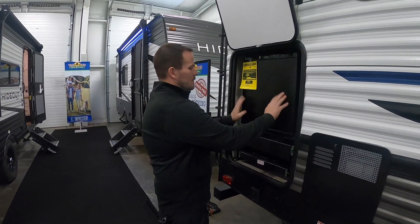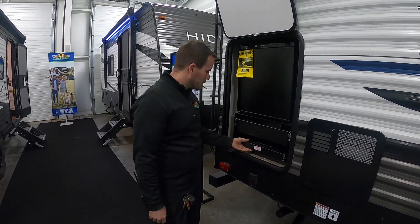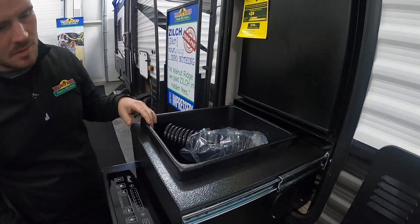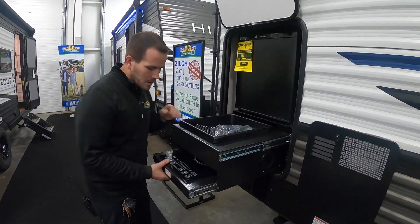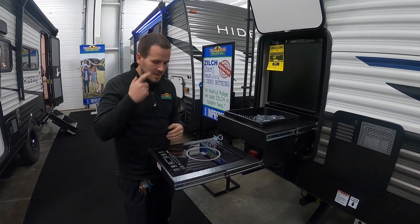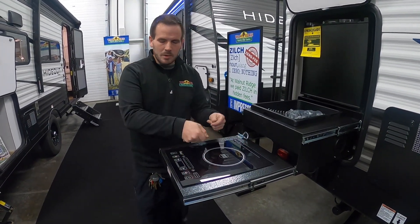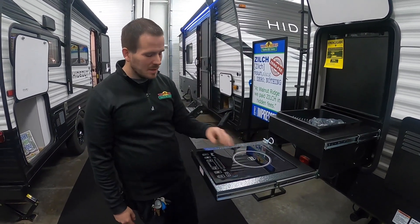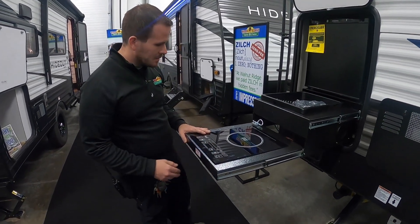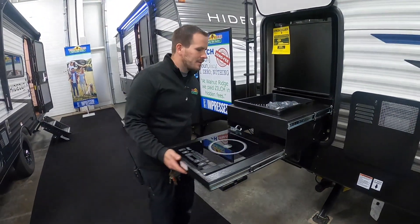Last thing we have on the outside: we've got a little mini 110 fridge — it's 110 only, doesn't run off LP. Then you have your outside kitchen area with a hose that plugs in on the side. You have an infrared grill or stovetop. It comes with a certain pan that will only work with this grill — you have to put it on there and it won't get hot until that pan's on there. There are instructions on how to use it on the inside, and it plugs in — there's the plug. Make sure it's always plugged in.